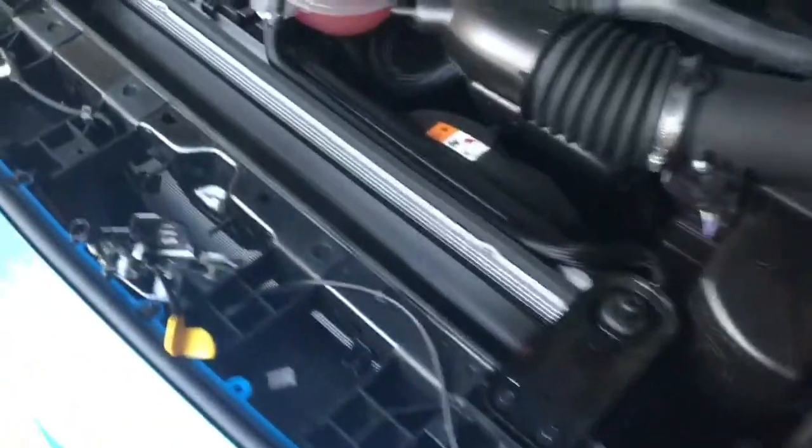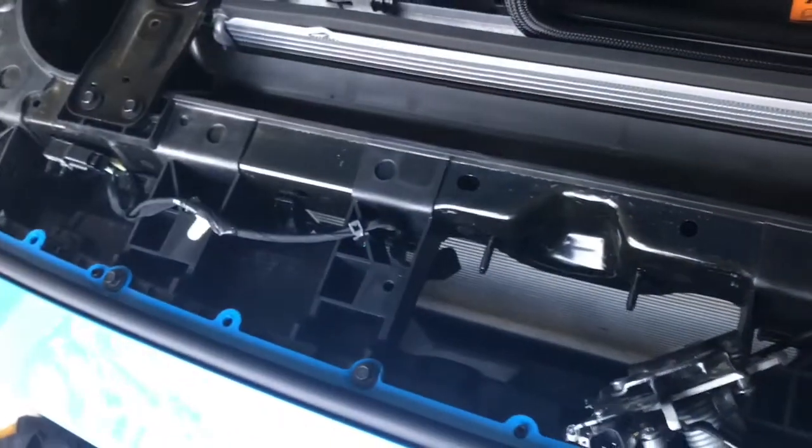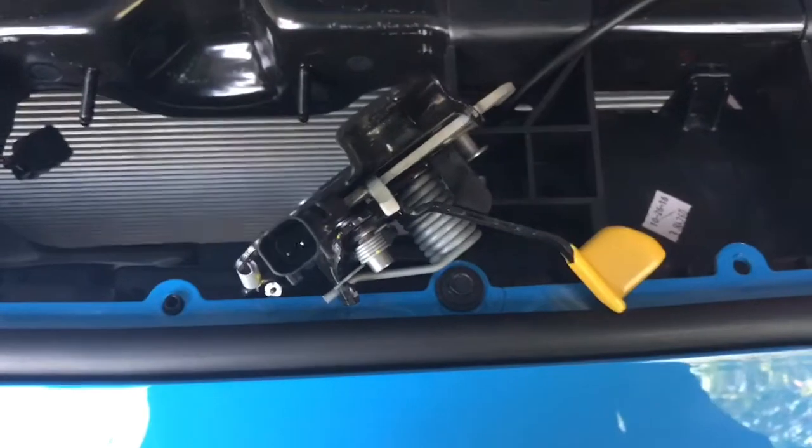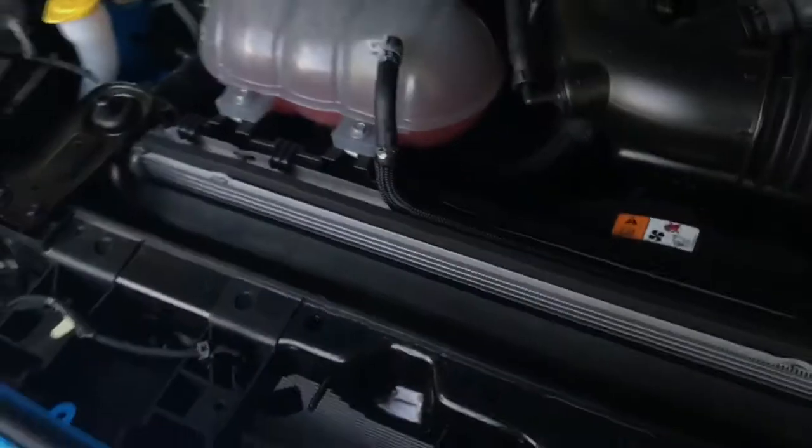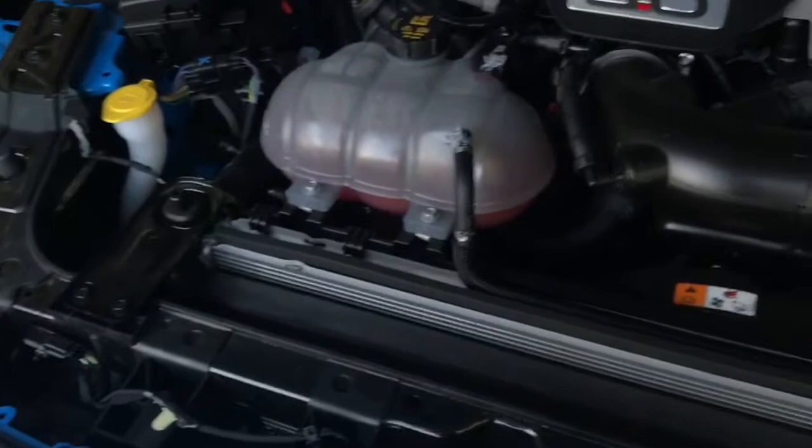You have to take off the radiator cover to begin with — there are nine little plastic rivets that have to come out — and then you have to unattach the hood latch, which is two 10mm bolts. Then you can reach down in there, though it's a really tight fit. I've got big forearms, so it was a tight squeeze; you have to reach all the way. Don't drop anything, because it's difficult to get back.